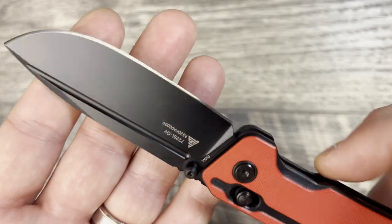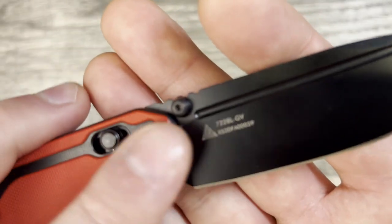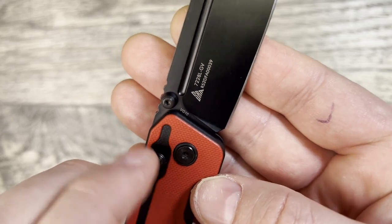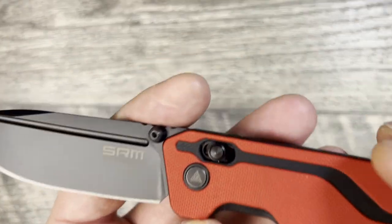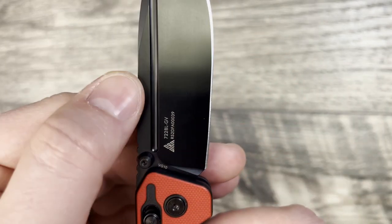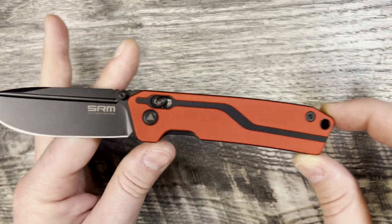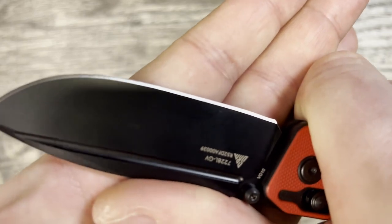I'm actually thinking about stonewashing it to get that black wash look going — I think that would look really awesome. There is way too much branding going on: the name, a code, the brand, and then VG10 is also marked inside, plus SRM appears on both sides of the knife. I'd say dial back the branding a little bit. I do like the nice pivot collar and the little mill-out inside the red part of the G10 — that adds a nice aesthetic without being over the top. Really good knife, and it came with a fantastic edge — I was really impressed and it performs very well.